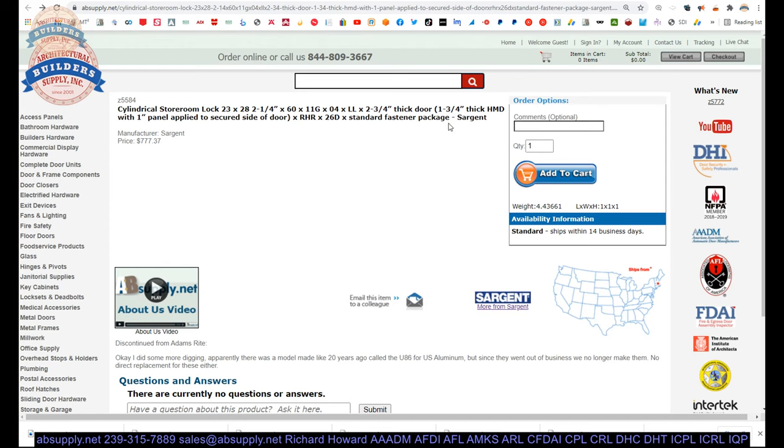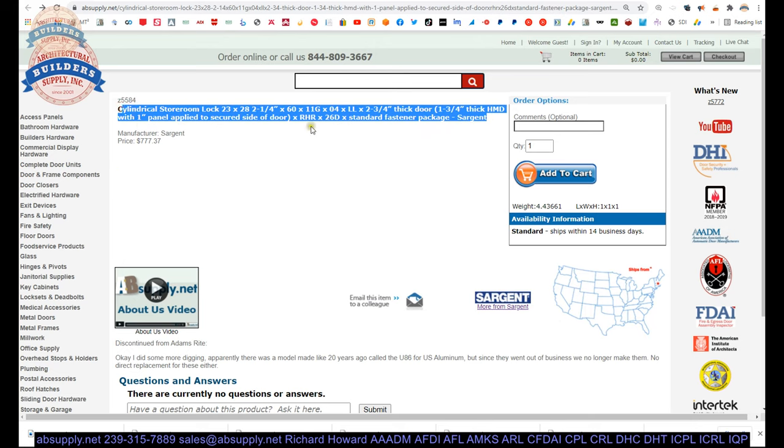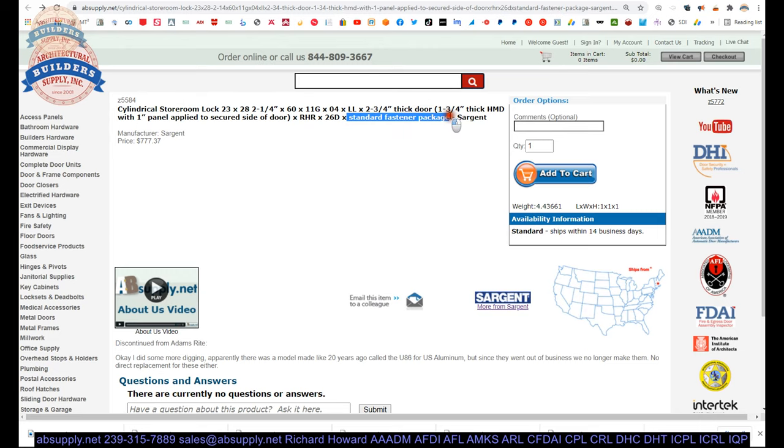I put that there because in the process of detailing a piece of hardware, you need to indicate what fasteners. Sargent doesn't have a part number for you to insert when you want the standard fastener package, but I put it there as a constant reminder that I need to insert the fastener package. There are times when it matters — for example, if it was a door closer and the standard fastener package was machine screws and sex bolts, and I wanted the door drilled and tapped, I would change it to TMS — template machine screws. So it's there as a constant reminder and as a letter to the installer.